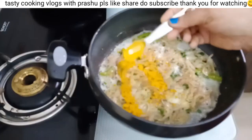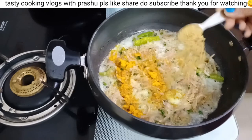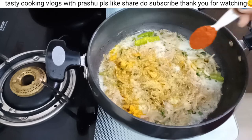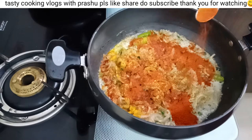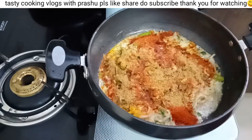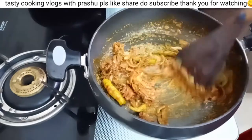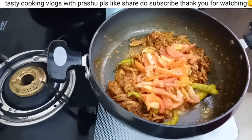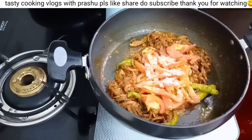Add 1 tablespoon of spice powder. Add another tablespoon of spice powder. Take a stir and add a little bit of salt in the pan. Pour the seeds into the pan, about 1 to 1 and a half portions.